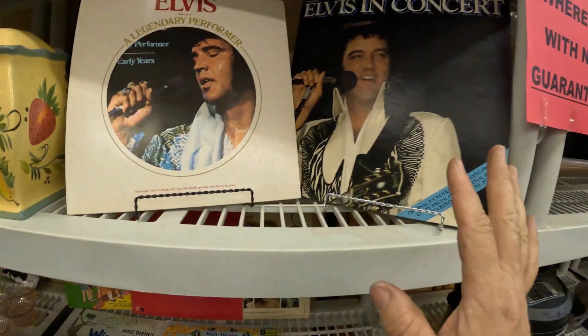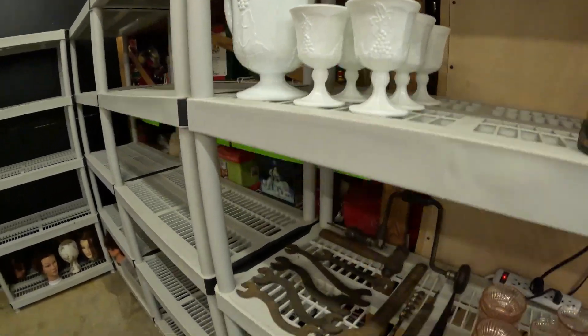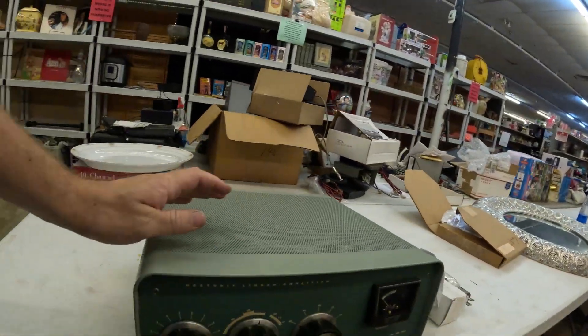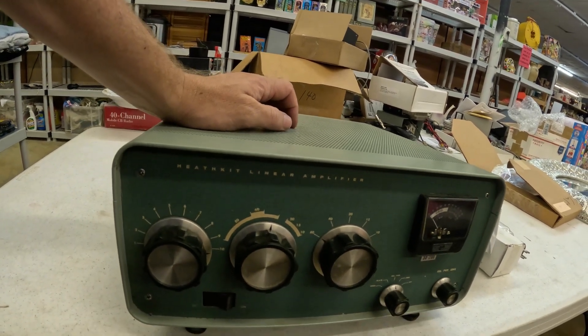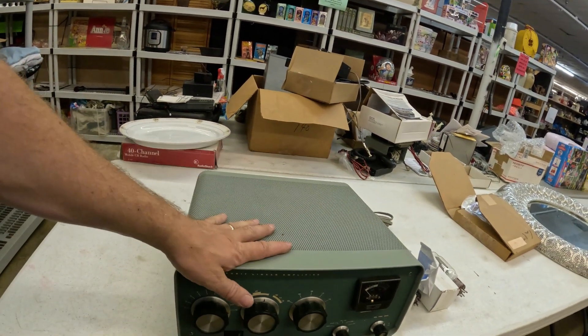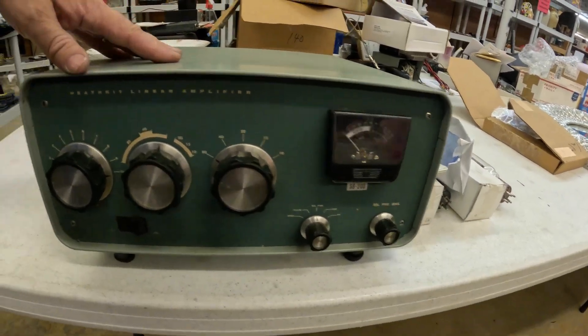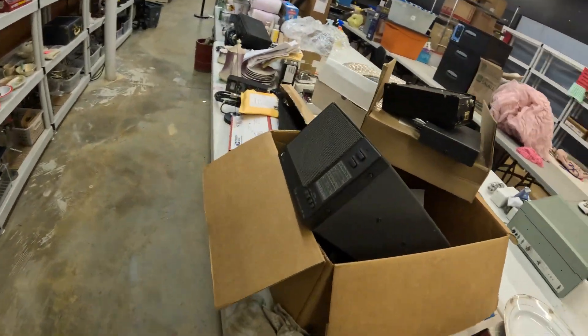We found a few kids' records, Elvis records, and some vintage tools, plus milk glass. But the best thing so far — and I'm pretty sure there's more ham radio stuff — is this old amplifier. It's a vintage ham radio amplifier. I looked it up and they're selling for over $500 on eBay completed listings — five to seven hundred dollars on this piece right here. That's awesome.